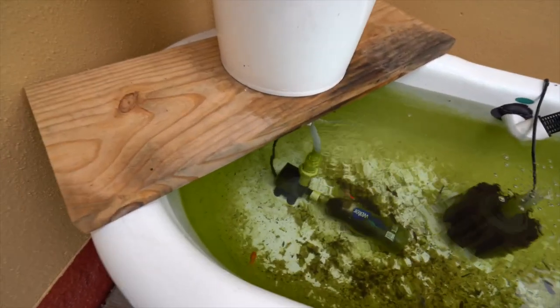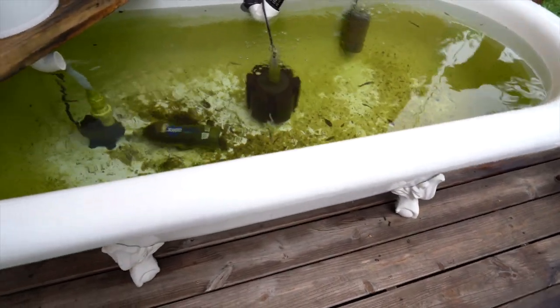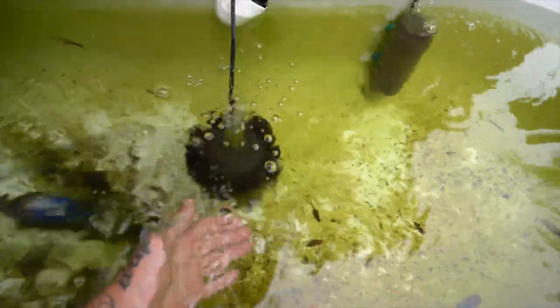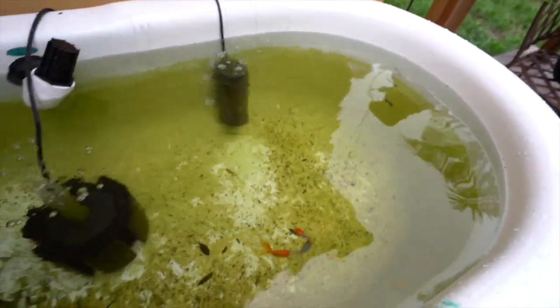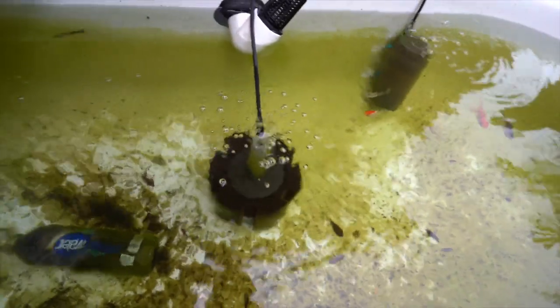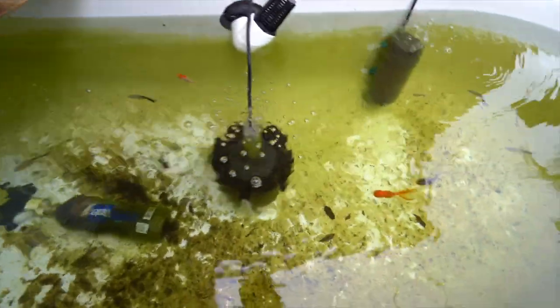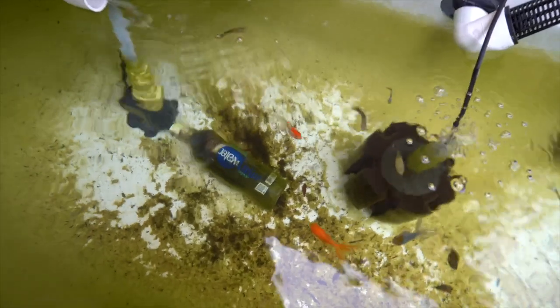We're doing a little update on the bathtub pond. It looks a little dirty but the water is actually crystal clear — we just got some algae growing on the sides, and since the tub is white you can see a lot of the debris accumulating at the bottom. That's okay because we're gonna do a full rehab on this tub today, get it nice and cleaned up, and add some substrate so you don't see that debris at the bottom.